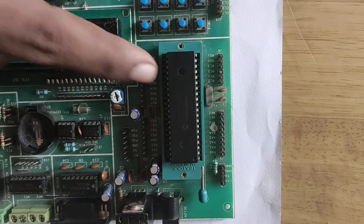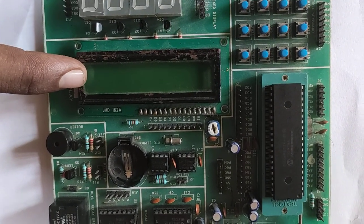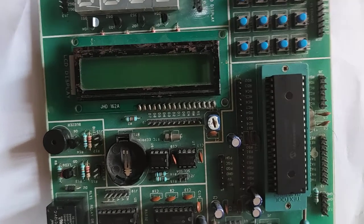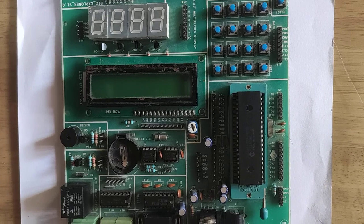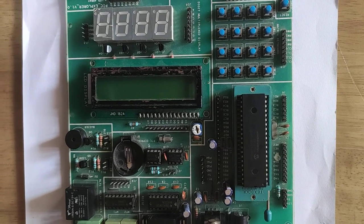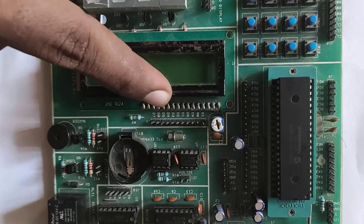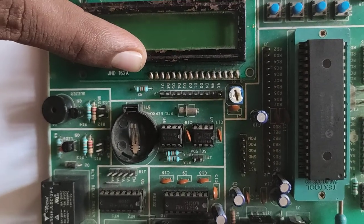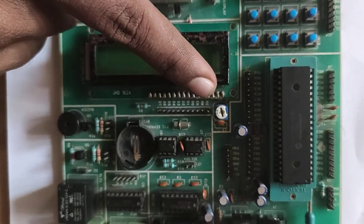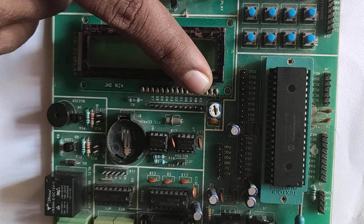Next, we will see the 16x2 alphanumeric display. This is an output device. The alphanumeric display has 11 to 12 pins. The data pins are D0, D1, D2, D3, D4, D5, D6, and D7. Next, RS is a register selector — it selects command mode or data mode.